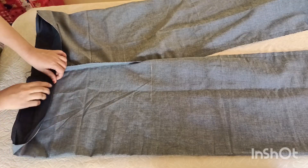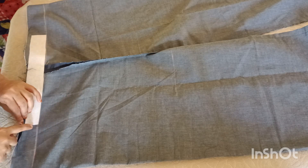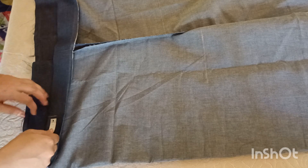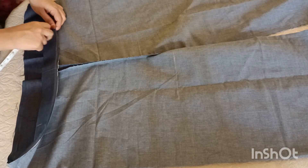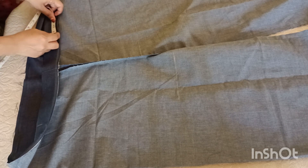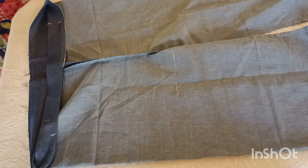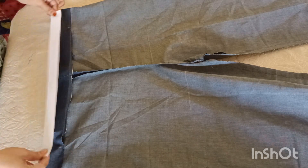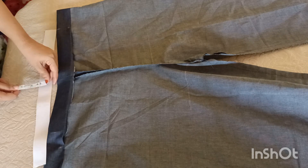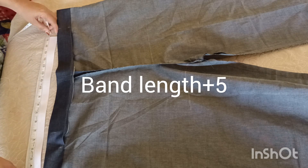I am going to add the canvas to the canvas. We will start the stitch here. We will not stitch the band here. We are going to make this elastic length for 15 points.